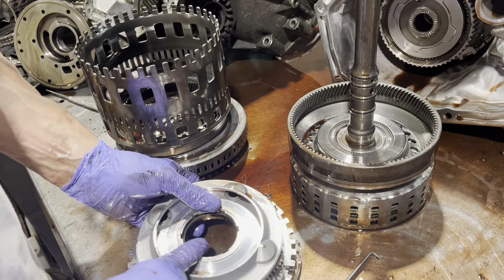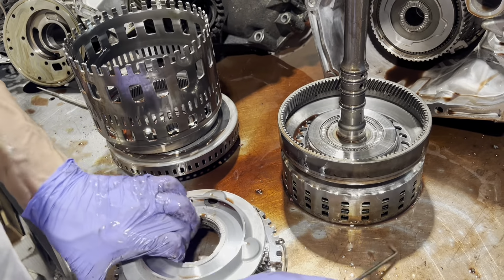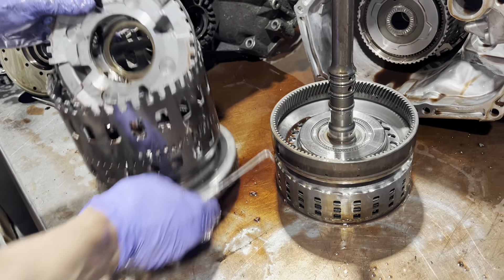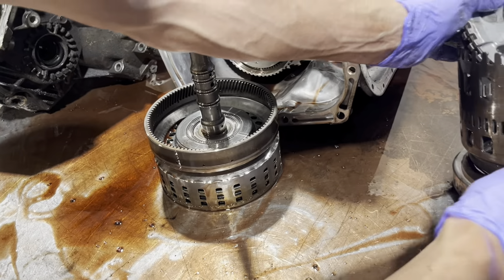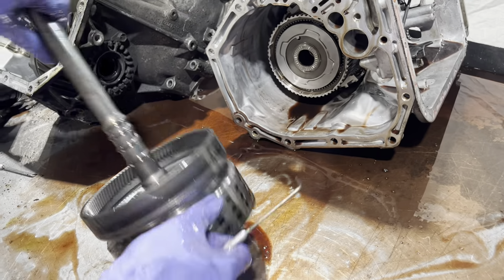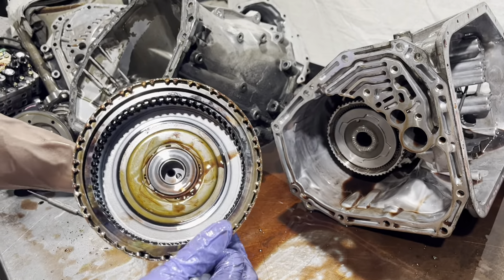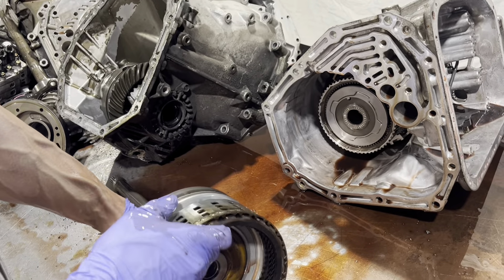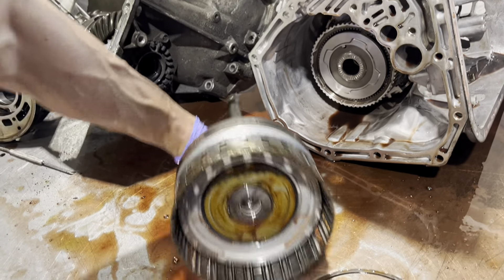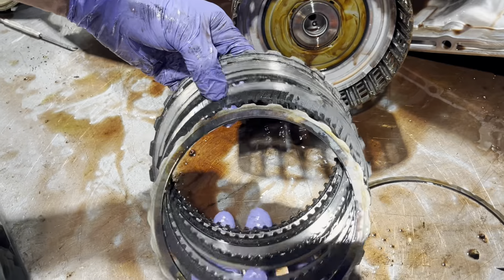Here we have a race for a bearing. These are an input clutch — this is pretty much for your fifth gear.